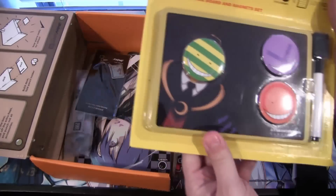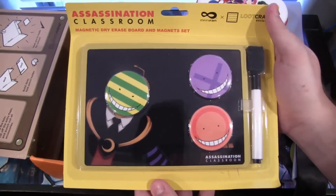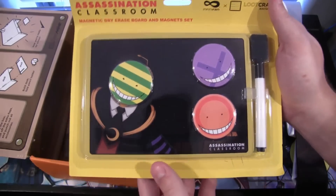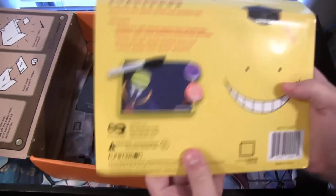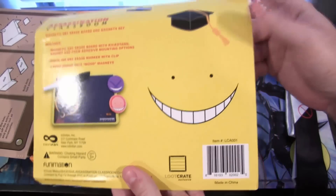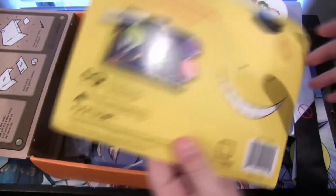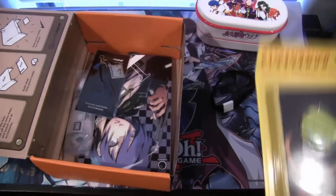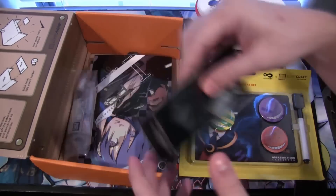Next we have an Assassination Classroom dry erase board. I've heard about this anime — it's one I need to check out because I've heard a lot of great things about it. There are also some magnets and the dry erase board itself, which is really cool. I just like the way he looks — he looks hilarious, kind of like an evil Walmart smiley face logo. That's pretty awesome, I'm going to have to check that out.